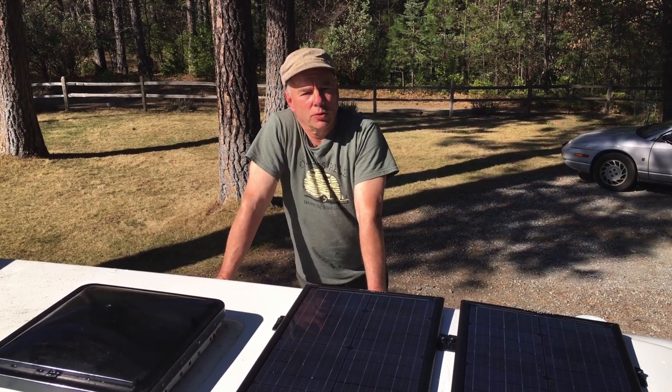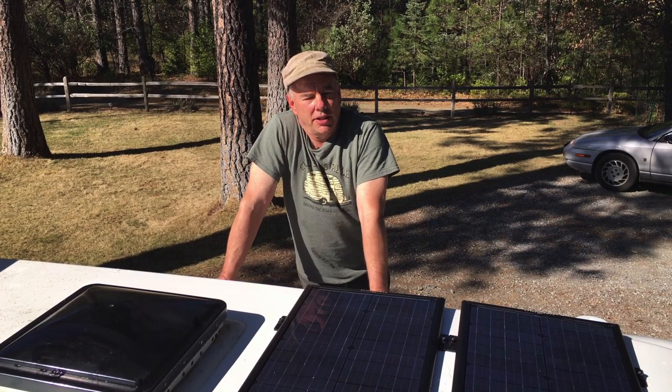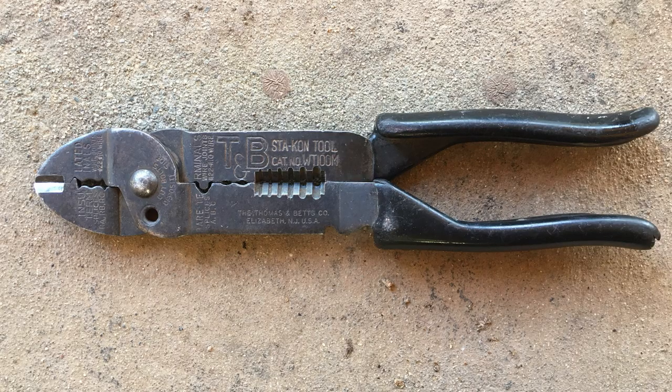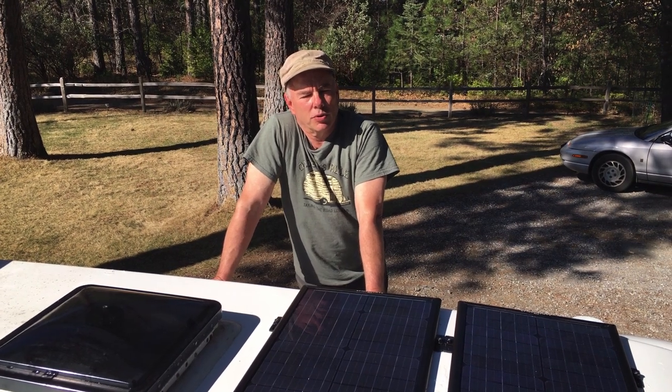The tools I used were basic tools that most people should have: a drill, some screwdrivers, wrenches. In addition to that you need some tools for stripping and crimping wires. All the kit and the accessories came to about $850.